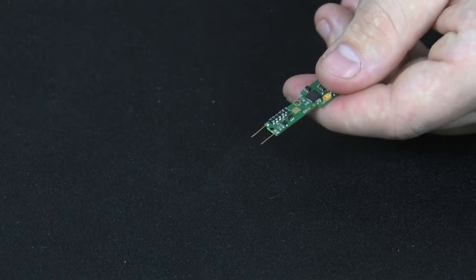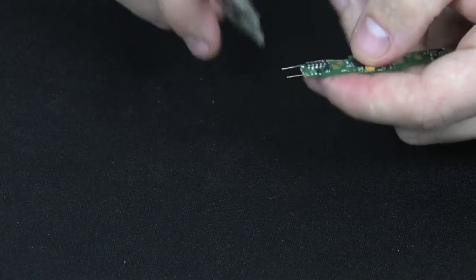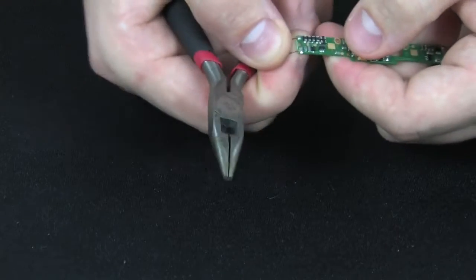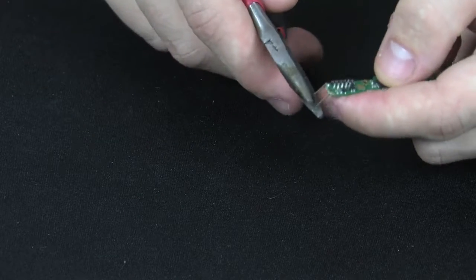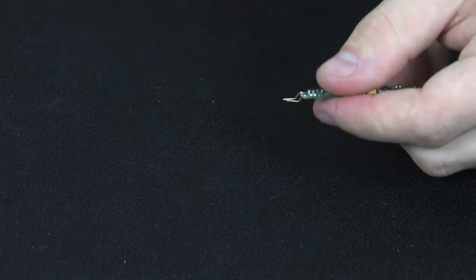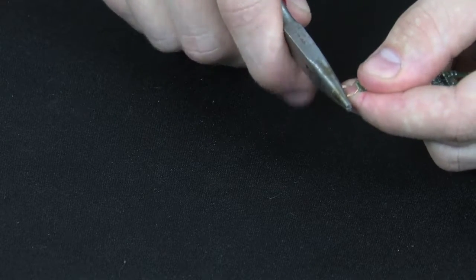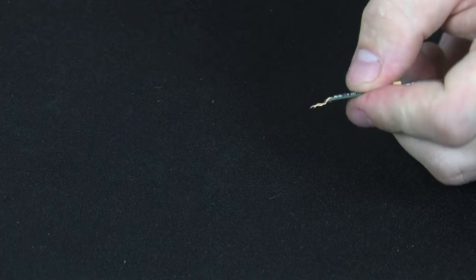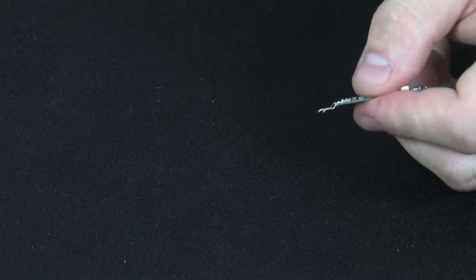Next we'll do the opposite side of the decoder in the same manner as the first side with the second set of pins. First you'll bend the pins downward. Then you'll bend them back up, and finally you'll bend down again on the very tips, shaped something like that. Then the decoder is ready for install.